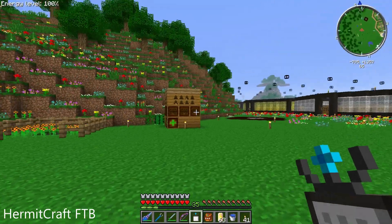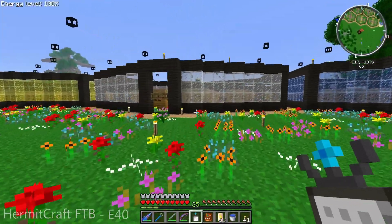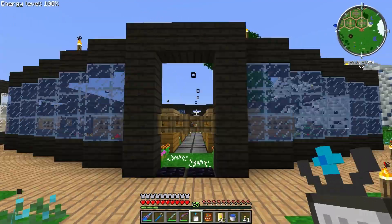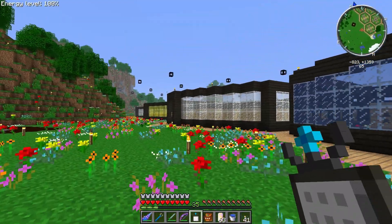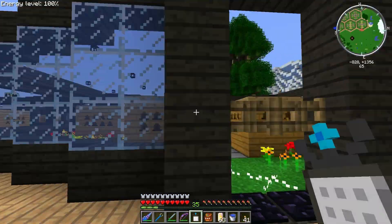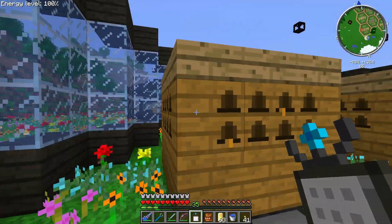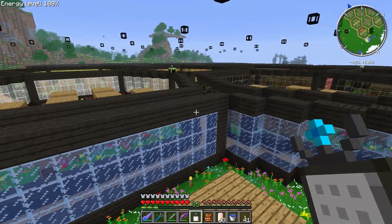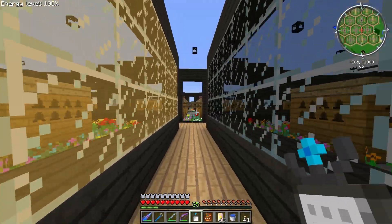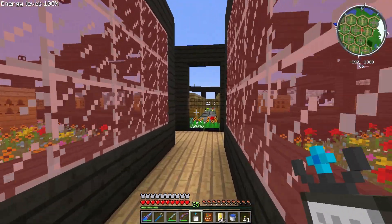Hello everybody and welcome back to another episode on the Hermitcraft Feed the Beast server. I've been busy making stained glass and putting it in these different hives we were working on last episode. I also went ahead and did the lapis bees, got these guys all filled up. I like the blue stained glass - this is pretty cool looking. I also made a new hive off camera somewhere around here with all these hives about.